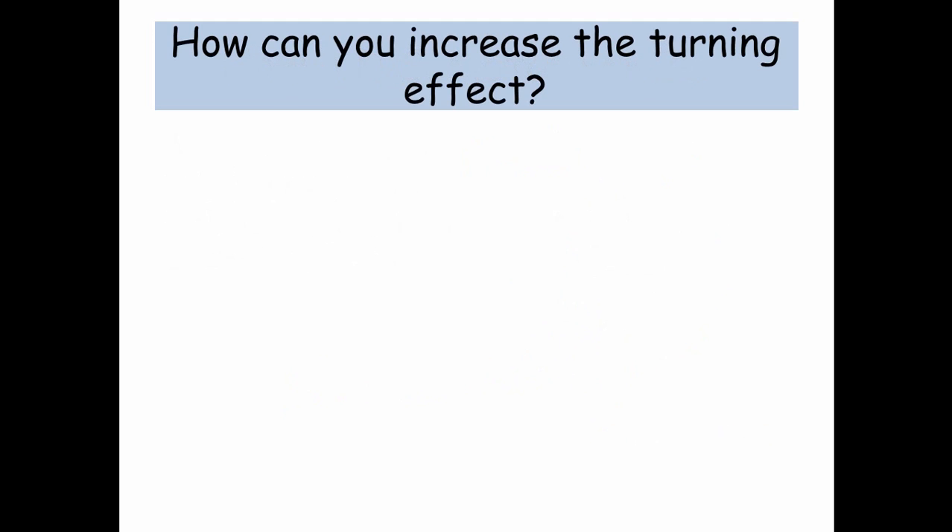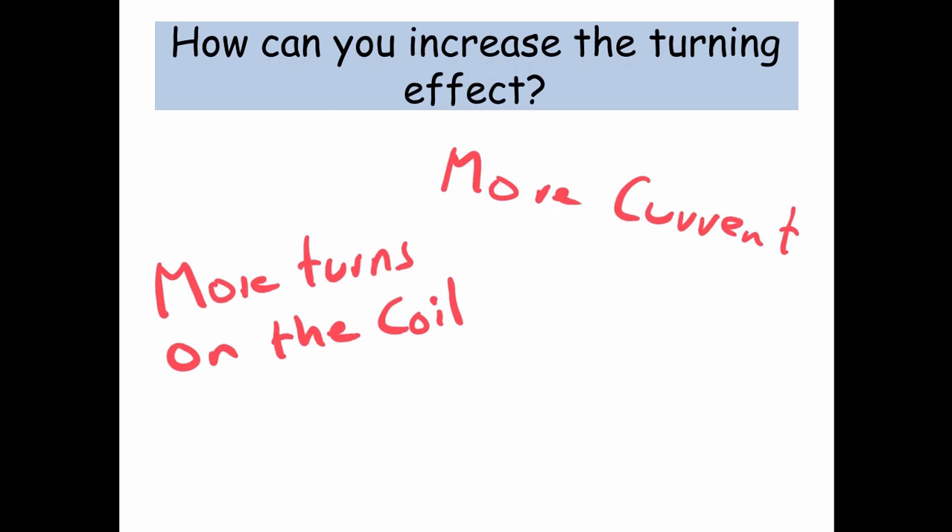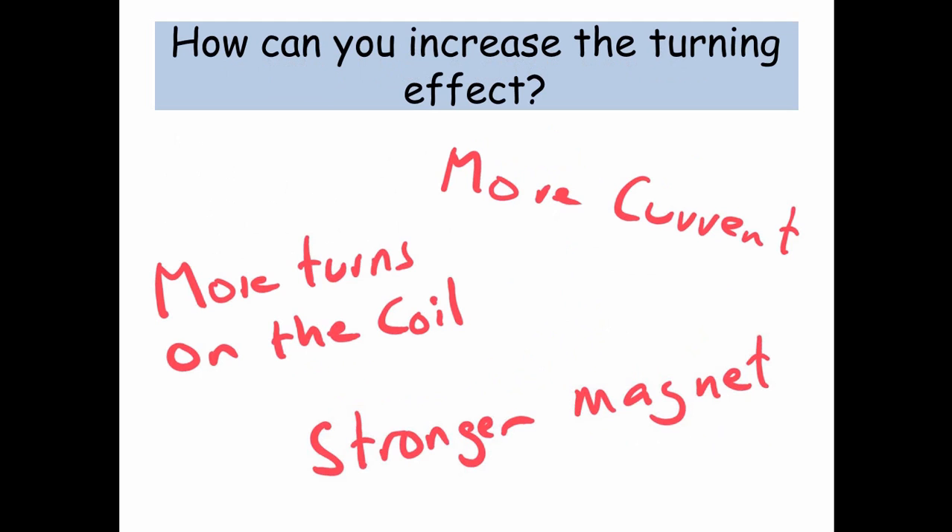So how can you increase this turning effect? Well, you can have more current, more turns on the coil, and use a stronger magnet.